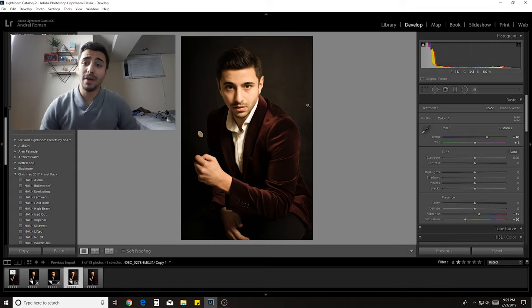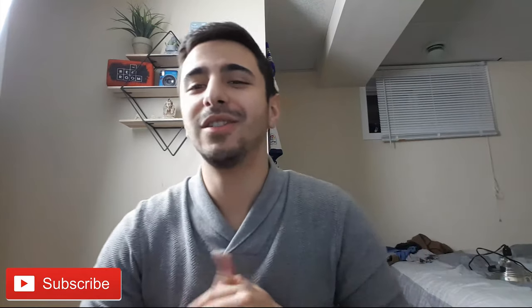Yeah, this is where I'm actually going to end the video. I want to thank you guys for watching — if you're new, consider subscribing. Definitely go over to Instagram at Andre underscore Roman and check out the final shot that I ended up editing. I think it turned out incredible. If you really want to know how I edited that one, let me know in the comments or over on the Instagram post. I hope now you have the toolkit you need to go into another room and take your own professional headshot. Thank you guys for watching, I'll catch you in the next video — peace.